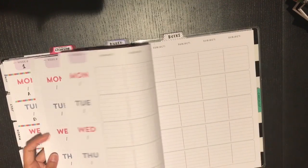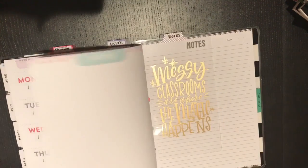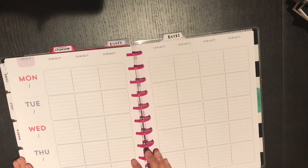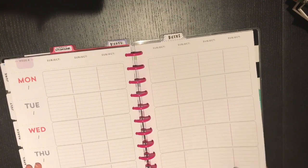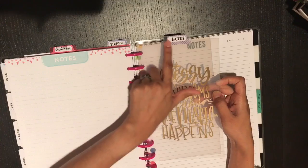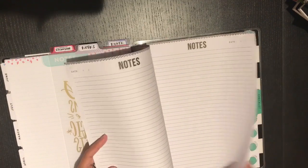That was my mock spread. I still have four more weeks in the July section where I can mess around with different ideas and see if I like anything better. Then my last divider is topped with 'notes' because all of my notes pages are back there.